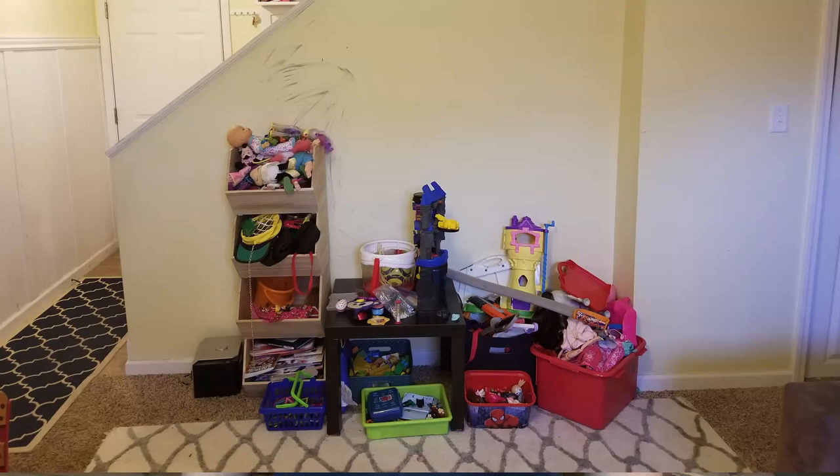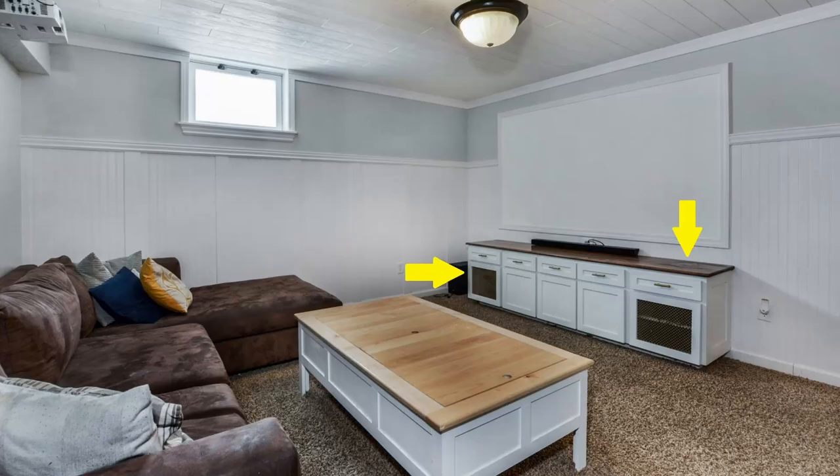A while back I wanted to transform my cluttered basement into a fun play place for the kids. I built some shelves and some cabinets, but the crown jewel of my project is my DIY projector screen. In this video I'll show you how I made it and how my whole setup saved me a ton of money.